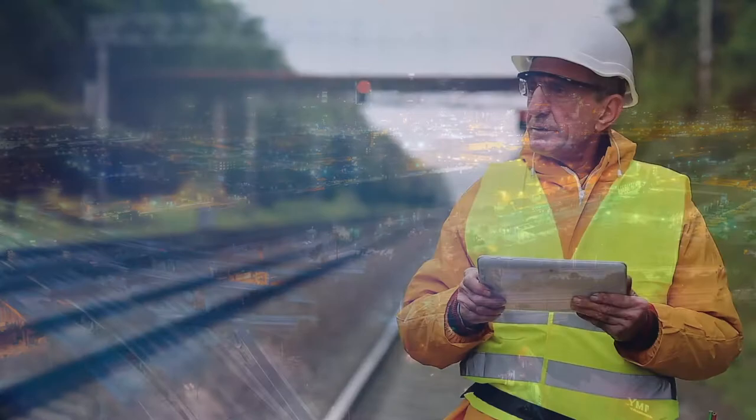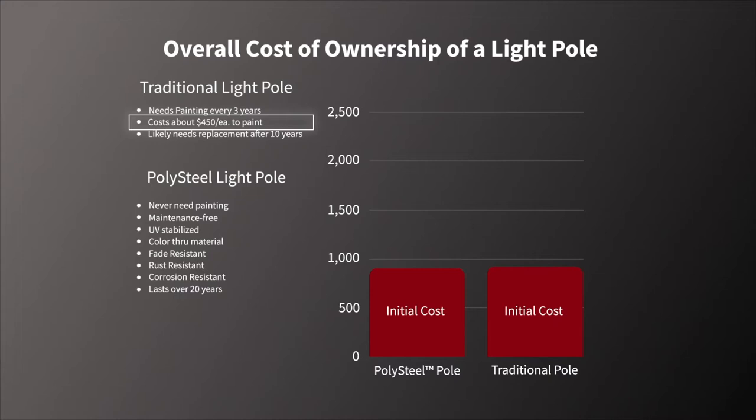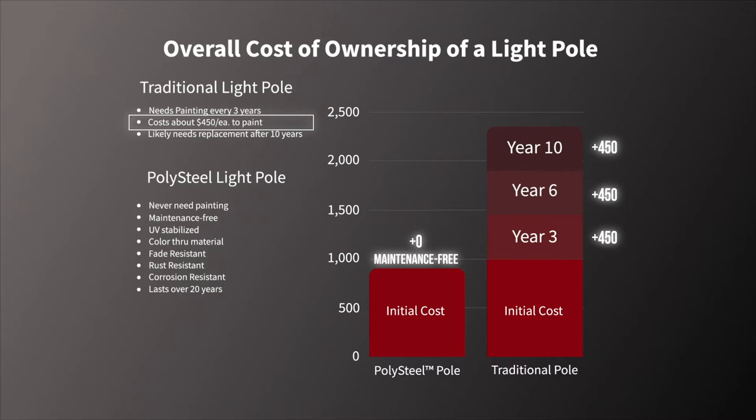For a municipality, painting the light poles is an arduous, time-consuming task and can take anywhere from months to years to complete, depending on the number of poles installed. After the initial cost of the light poles, on average, each pole costs about $450 to maintain. If you paint three times in a 10-year ownership period, essentially you've added up to $1,350 in additional expense associated with maintenance during that time. This number can quickly add up to over a million dollars if you own and maintain approximately 1,000 light poles.